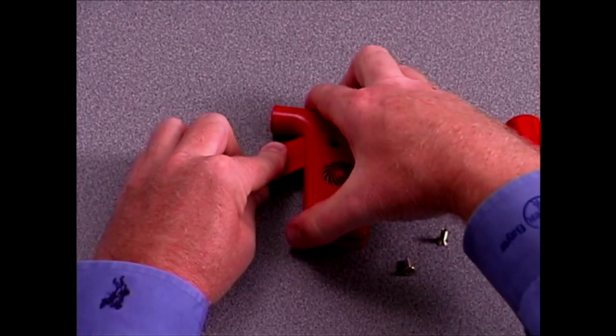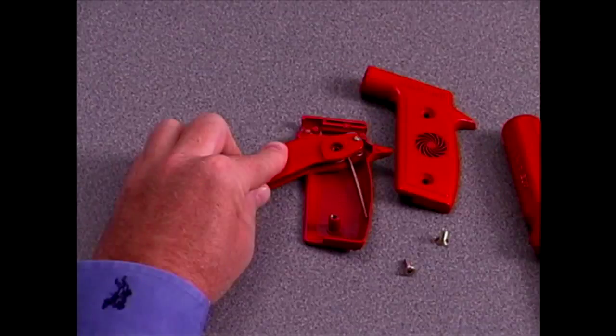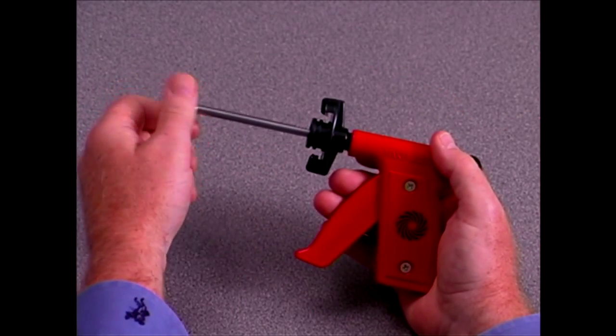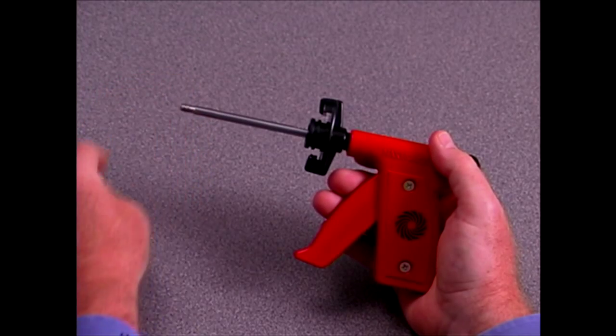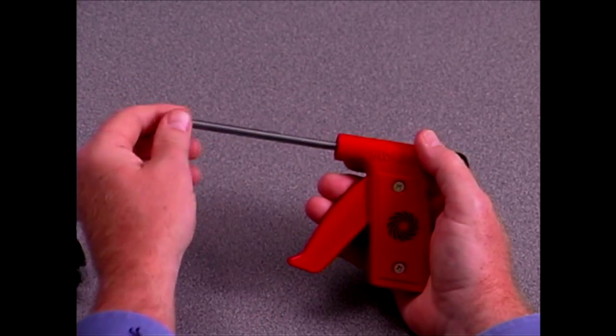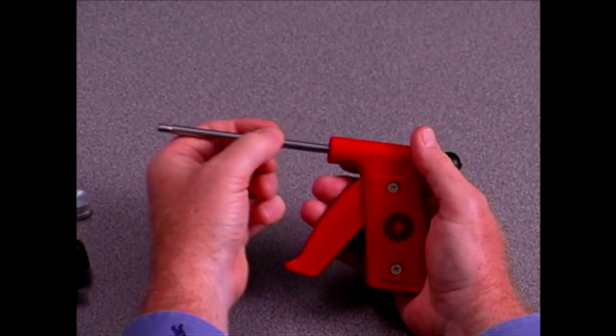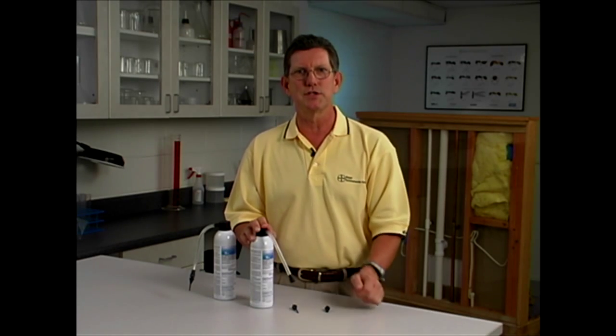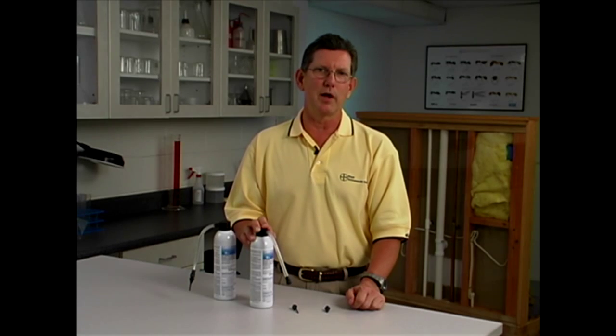Let's begin by going through the steps for replacing the clip. First, tighten the envelope and the retention brush. Now, disconnect from the hose, and make sure you firmly seal each injection tip into the collar before you apply any product.